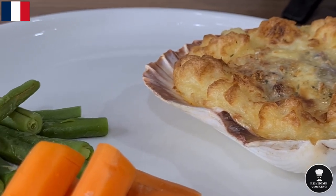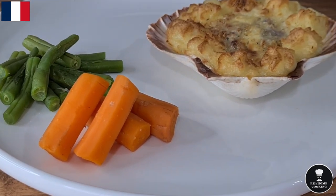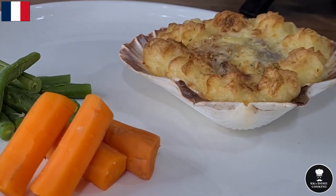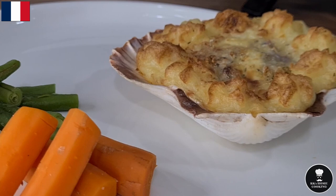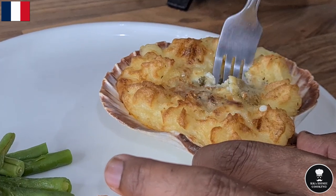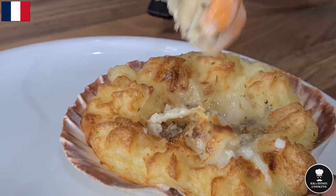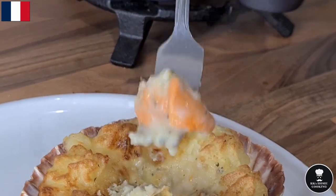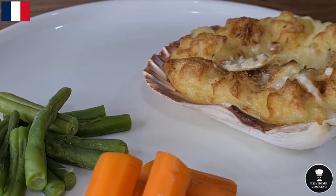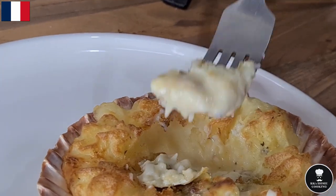Coquilles St. Jacques is one of the world's most delicious dishes — it's really rich and can be categorised as a light meal or main meal. Enjoy it with a glass of Pinot Grigio — wow, you'll really enjoy it. Guys, try this one if you have time and scallops are available near you. Oh, that's really hot and succulent! Look at those scallops — I can't wait. Oh, heaven. The scallop is nicely cooked, beautiful and succulent, and the mashed potato is beautiful and juicy. It's amazing.